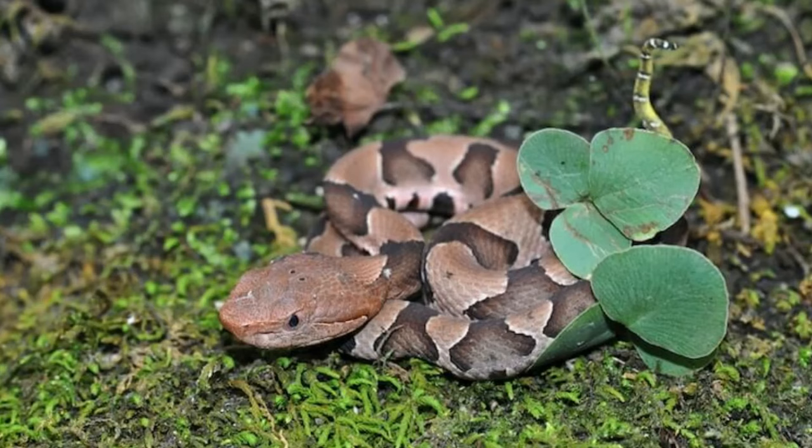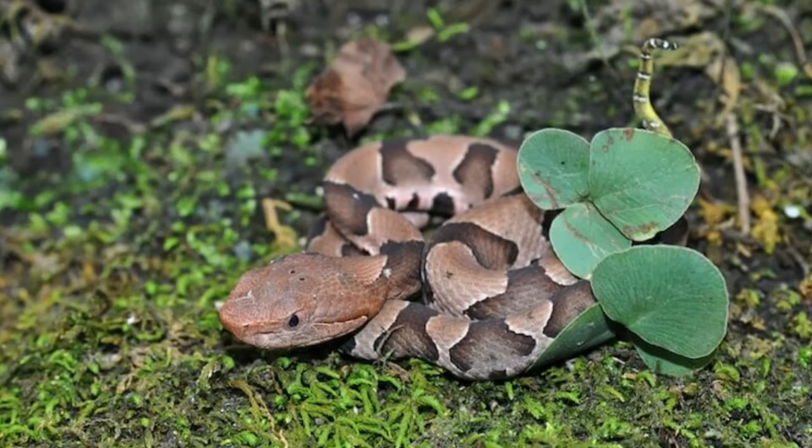Copperhead snakes are venomous, hence they should not be kept as pets. If you or your child come across a copperhead in the wild and want to bring it home as a pet, be sure you can properly recognize it.